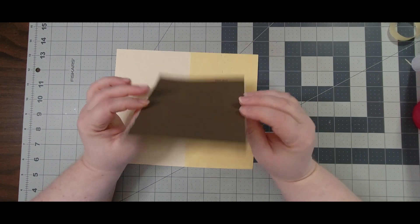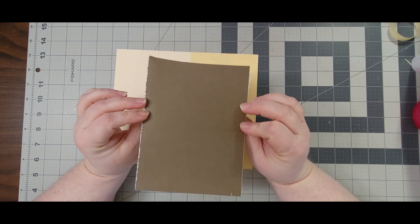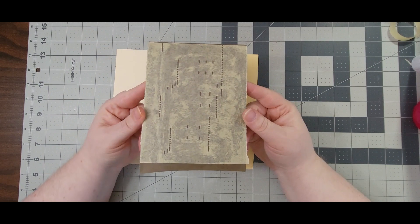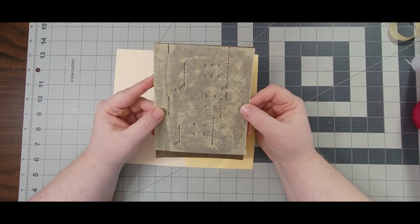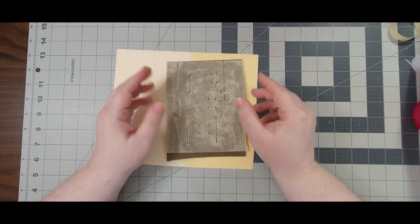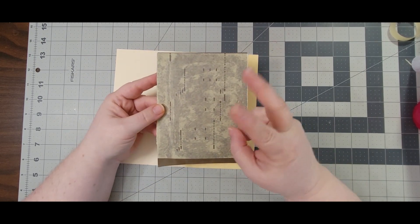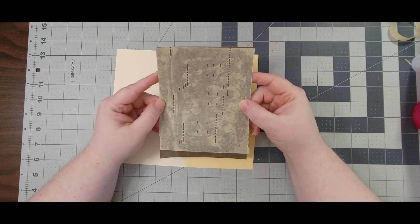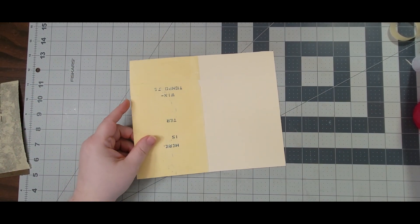I wanted to show you this: I took another piece of the piano roll and glued it on this green-brown army color, and I used a glue stick and this is what happened. At first I thought it's ruined, but of course I can use this — it would make an awesome tag background as well. It doesn't matter if it's discolored. I'm going to use that one too, but I'll tackle this one first.